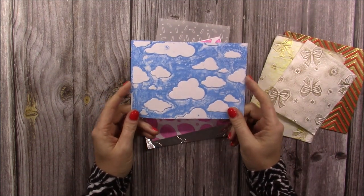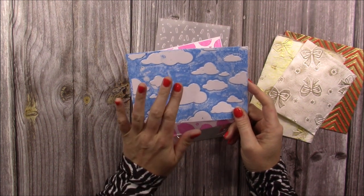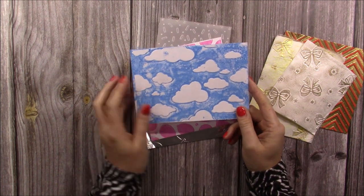Then I show you how you can ink onto your embossing folders and create these kinds of backgrounds. I've inked onto the debossed side — I explain all that in the video — and it gives you this blue sky with the clouds.